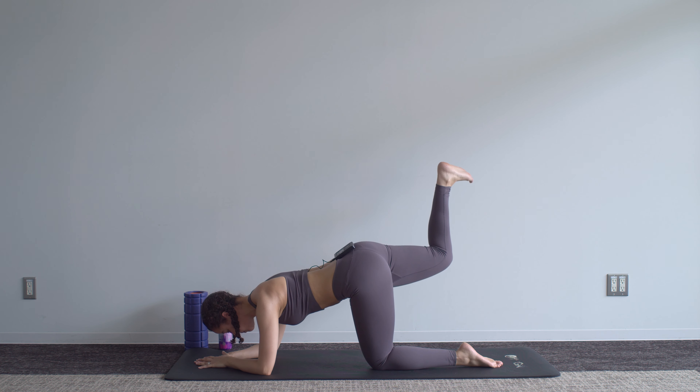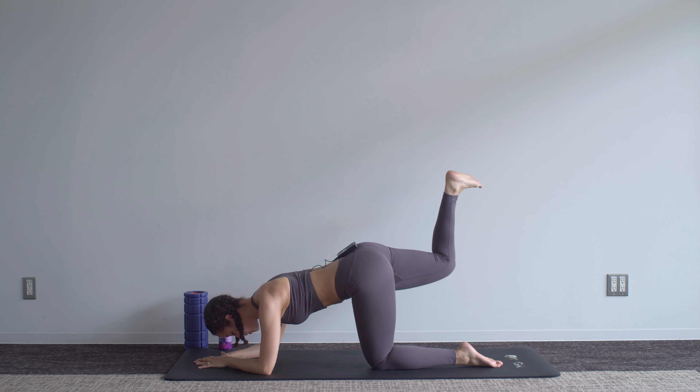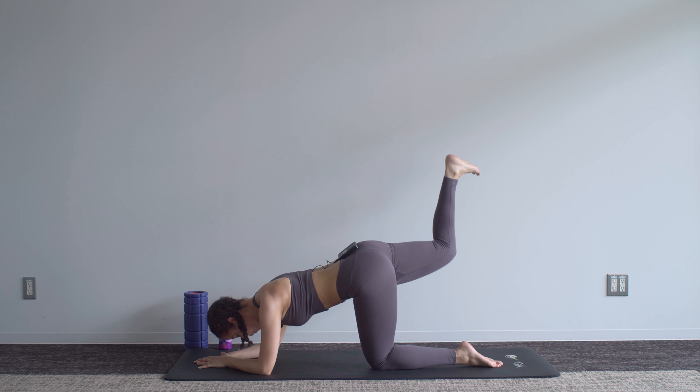Knee up, keep it bent — drive that heel up to the ceiling as you pulse that leg up and down. Take a moment to make sure that those abdominals are still engaged and tight. Pulse, pulse, pulse.